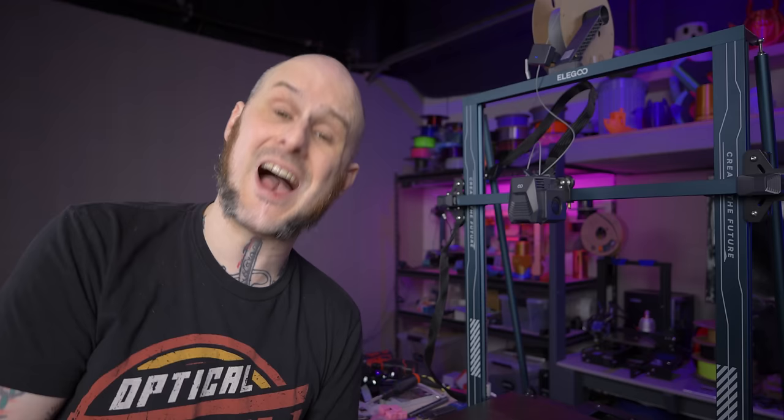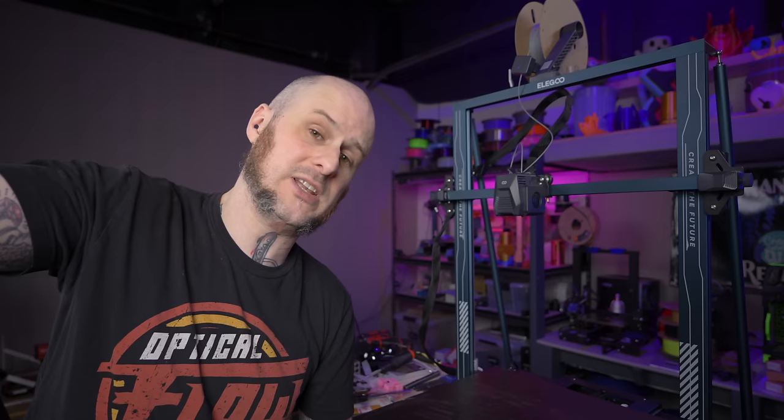I am not at all going to claim that this is the end-all be-all tuning guide for a 3D printer. This is the way that I approach it and the way I'm going to approach it on this machine. I need to do it anyway, so I figured I'd bring you folks along so maybe you could learn something, or maybe you have some input you could leave in the comments down below.